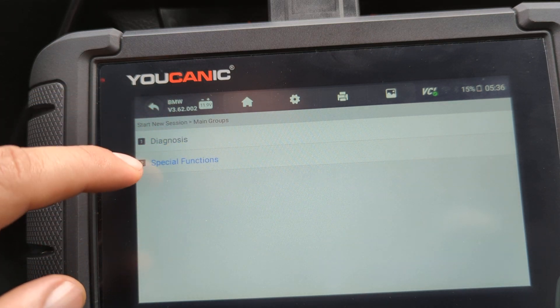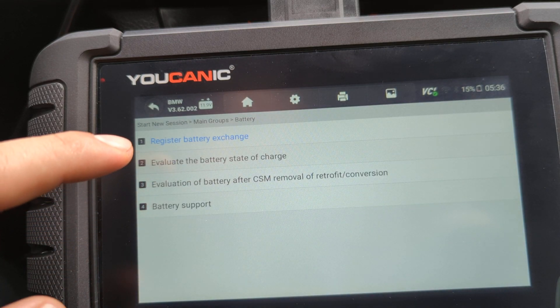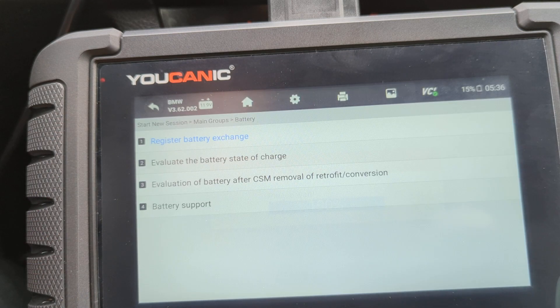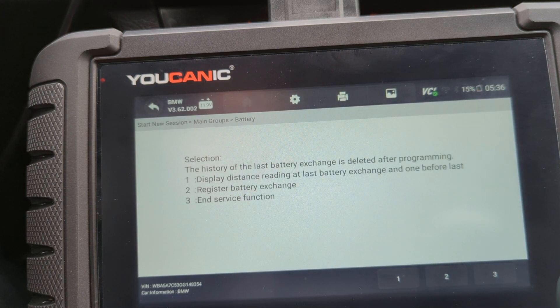On this screen, go to Special Functions, and then go to Register Battery Exchange. It is very important that the battery is fully charged because the DME is going to run some tests on it. Make sure you're starting with a fully charged battery, or you might have issues down the road.